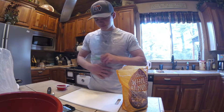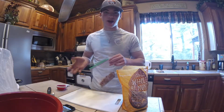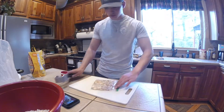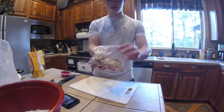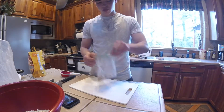Try to get all the air out of the bag so you don't pop it when you're smashing. Just chop them up until you're content with the size - I like them about like that.